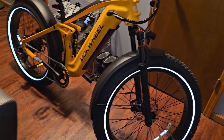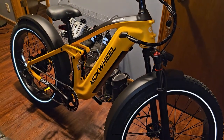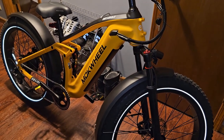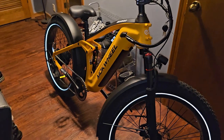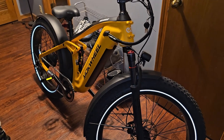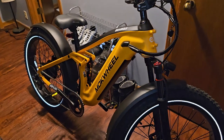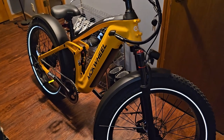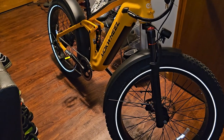Let me run over some specs real quick. It comes with a Samsung 48V 19.6Ah battery and a 48V 3.0 charger. You get up to 28 miles of power on this thing, with level five pedal assist, and it weighs 77 pounds. You can get 60 to 80 miles range depending on how much pedal assist you use. It has a 48V 1000-watt brushless rear motor hub, and the payload capacity is 400 pounds.